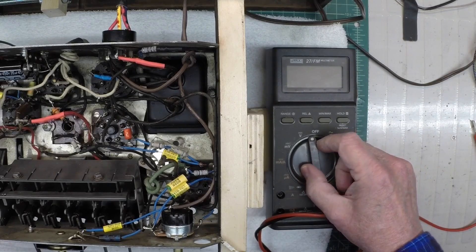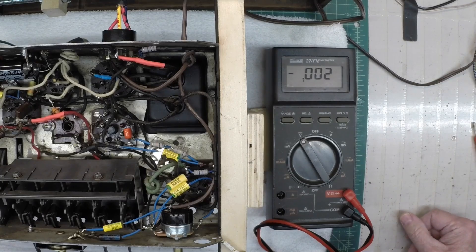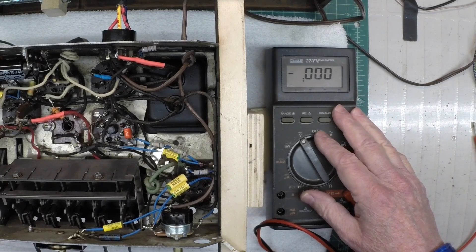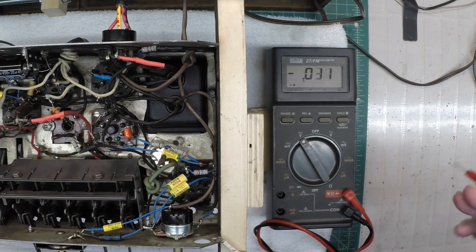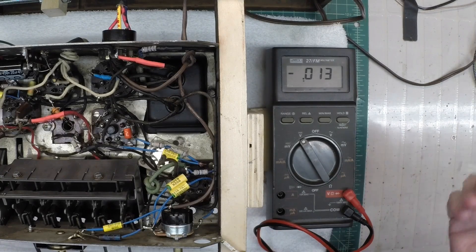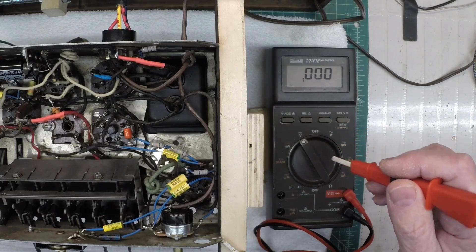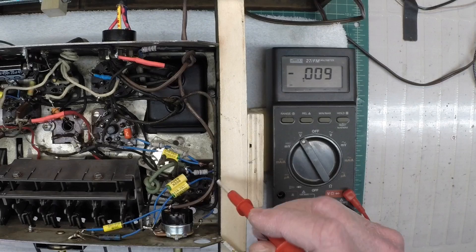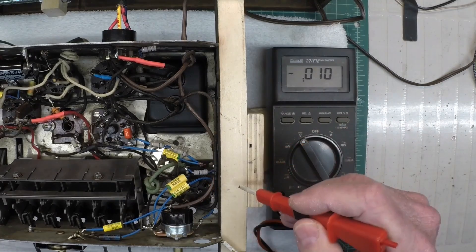I have a modern-day Fluke meter that I'll use here — it's a 27FM. This particular meter has an input impedance of around 10 megohms. What happens typically is you'll notice higher plate voltages than what's called out on the schematics from back in the day. For those with earbuds or headphones on, you may notice a little pop, so just take note of that before I connect my lead to the plate.